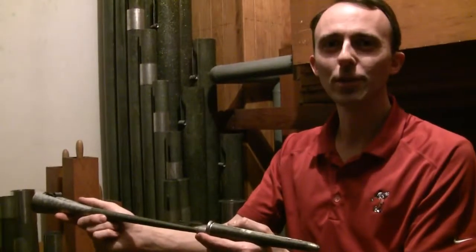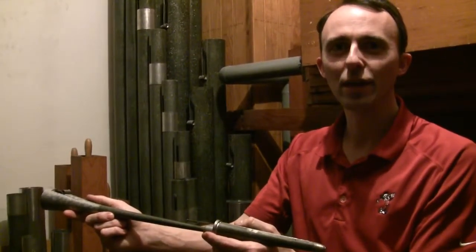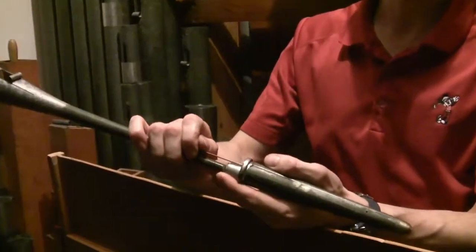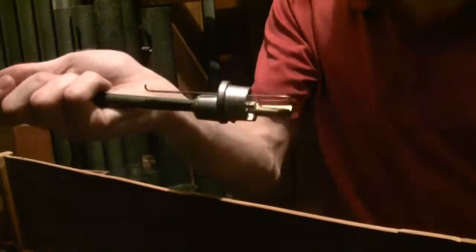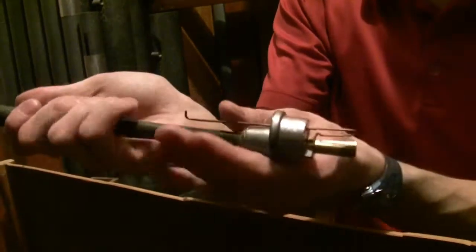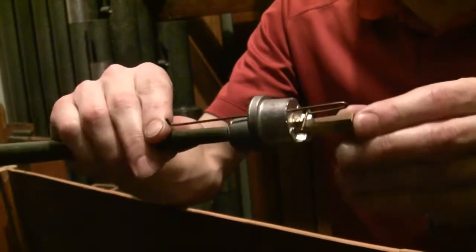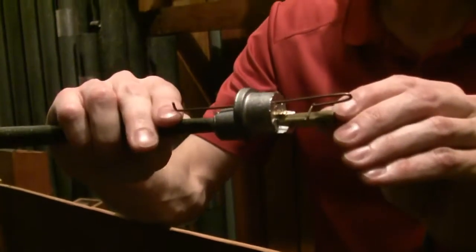Reed pipes are tuned a little bit differently. Instead of changing the length of the pipe, we change the length of the reed. At the bottom of the pipe is a small metal rod that allows us to change the length of the reed inside. When we take the pipe apart, we can see the effect that this rod has. Here the reed is fairly long, and then as we push the rod in, it shortens the vibrating length of the reed.